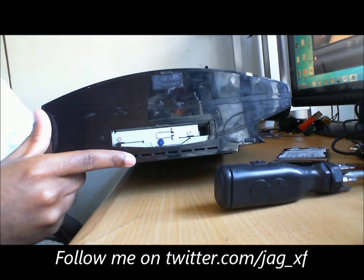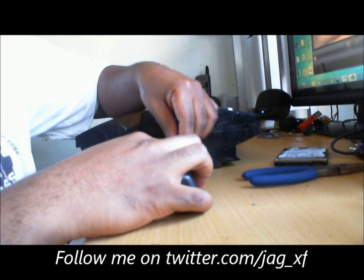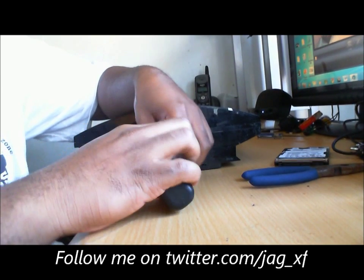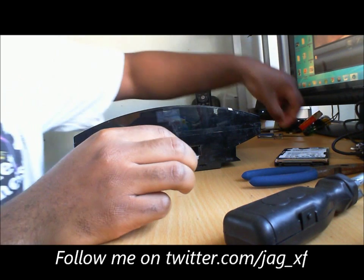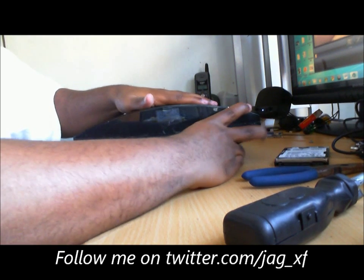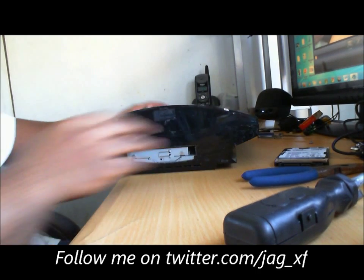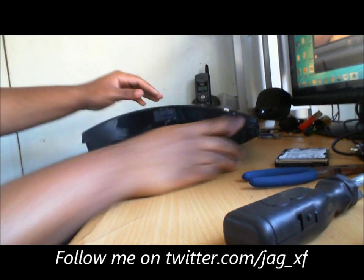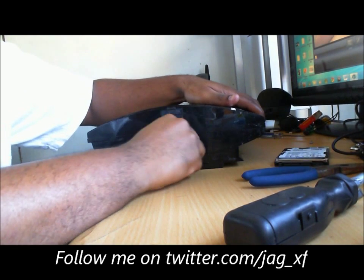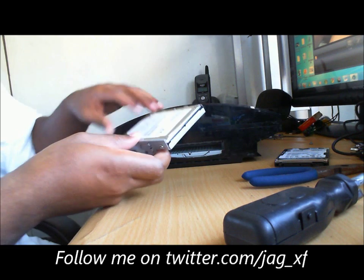There's the hard drive. You look in there and you'll see that blue screw. Get your screwdriver in there and screw that out. Once you get that out, what you're going to do is slide it — it's not sliding. Use a little force for this one, it's locked in there. Put a little bit of force in there and slide the hard drive out.